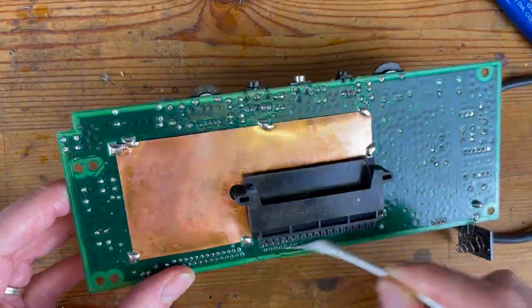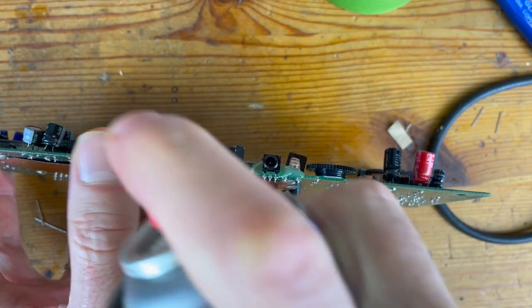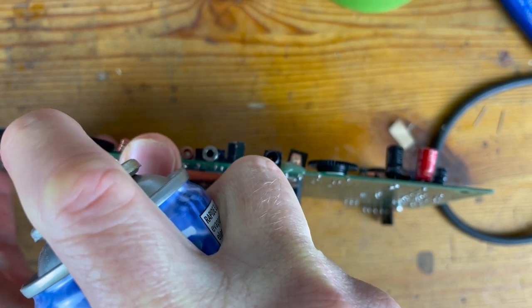I'm also going to take the chance to clean the volume and contrast wheels with some contact cleaner and give the cartridge pins a very gentle scrub.